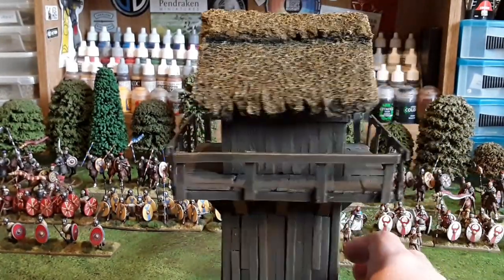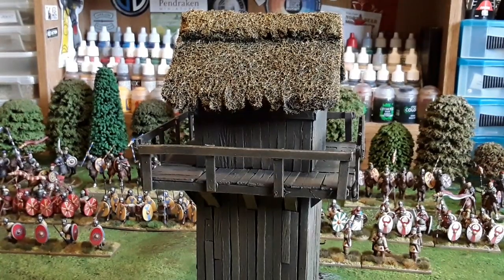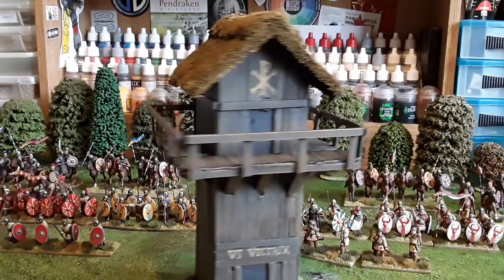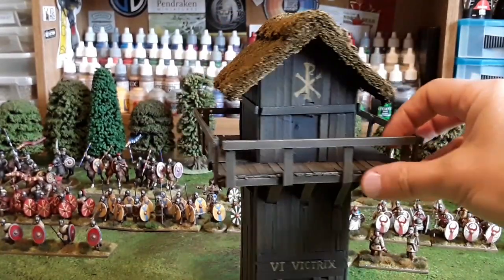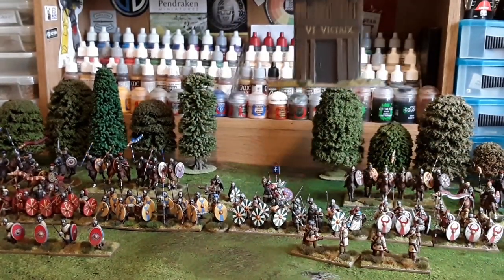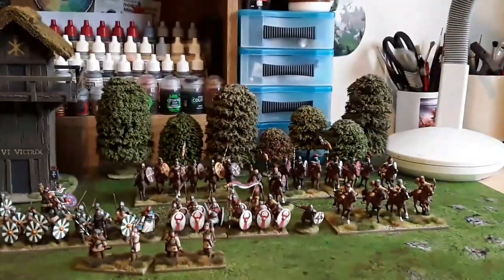This is made out of coffee stirrers from Costa, built together. The roof is made out of a scouring pad — like the green pads you scrub your pans with — just one of those cut up to make it look like thatch. Does the job. It's a little bit wonky, but I suppose by this period of time the famed Roman legionaries who were all engineers and built bridges and amazing structures were all long gone. This is maybe an old Watchtower that's been maintained and is a little bit worse for wear. I put the late Roman symbol on there — the Sixth Victrix Legion, which was based up in York, so it kind of fits — probably garrisoned Hadrian's Wall and stuff. So there's the army, all done.